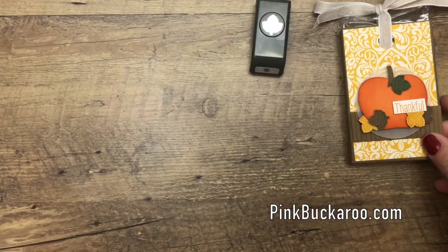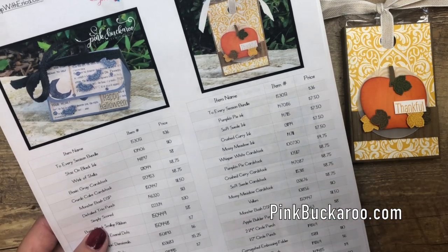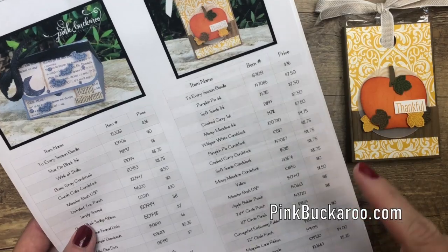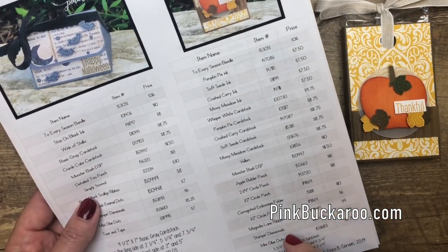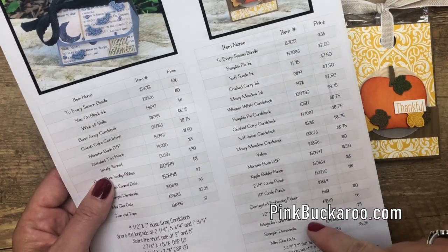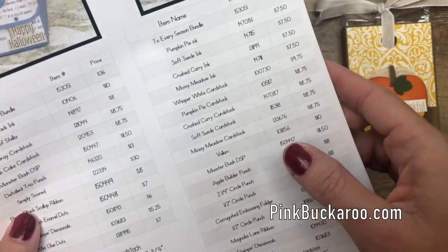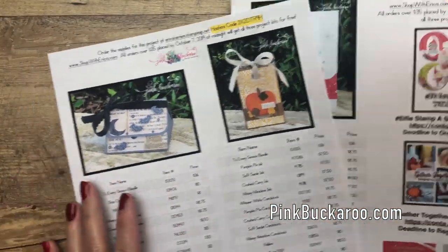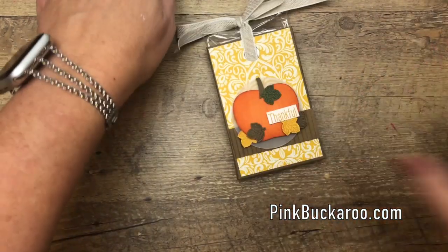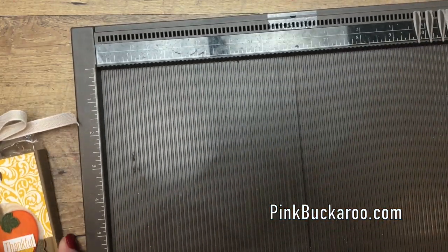Before I get started, there are some measurements you'll need. Hop over to my blog — click the link in the description under the last photo — and you'll find a PDF with the project, all the products I used, as well as all the score lines and dimensions. It also has two other projects using this awesome bundle, so hop over there and check it out. Okay, let's make the box first.